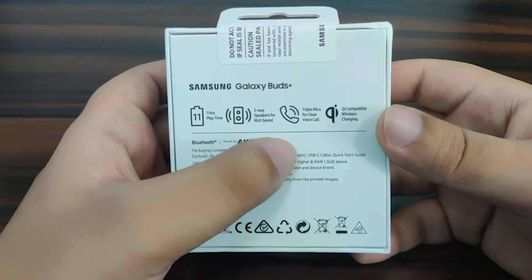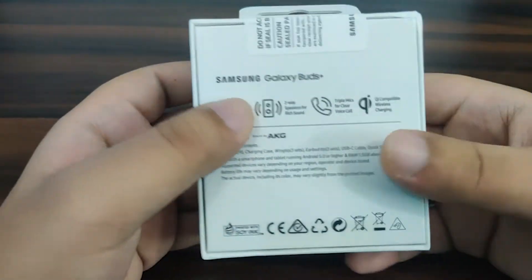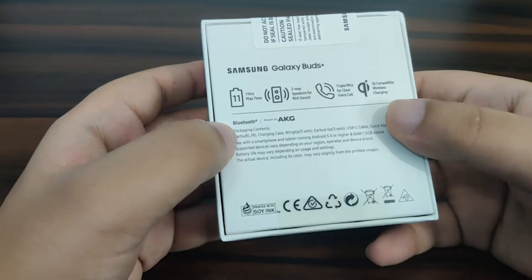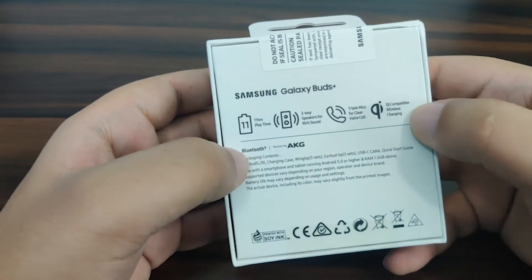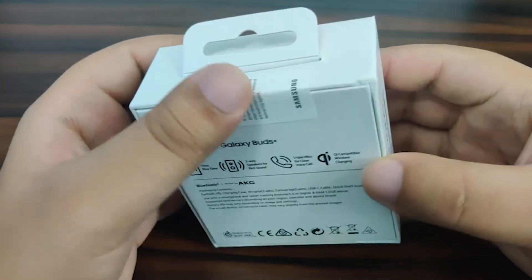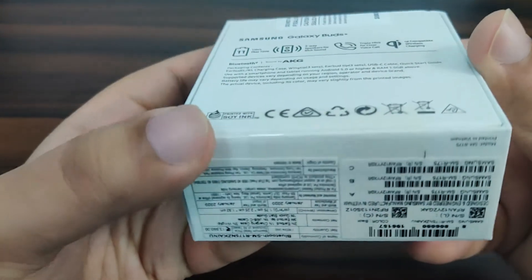It has two-way speakers for each earbud and a triple mic for clear voice. They are promoting its noise cancelling abilities quite heavily. It also has wireless charging. The box is sealed, so let's just open it.